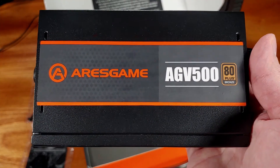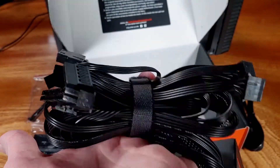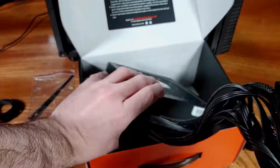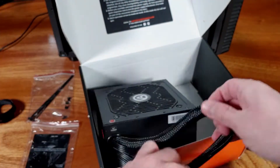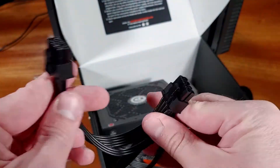The power supply features a 120 millimeter fan that was relatively quiet during my testing. The honeycomb fan frame design is also supposed to help aid in cooling during periods of heavy load or longer gaming sessions.